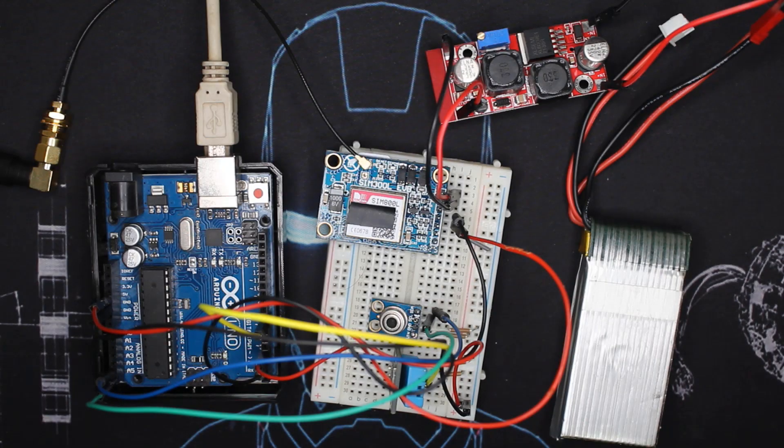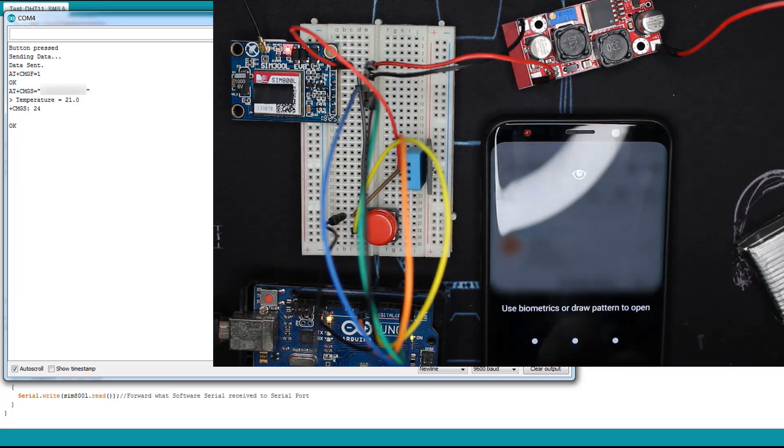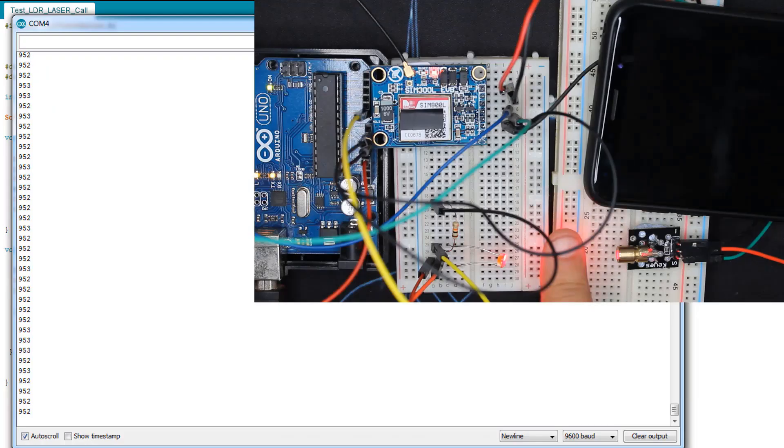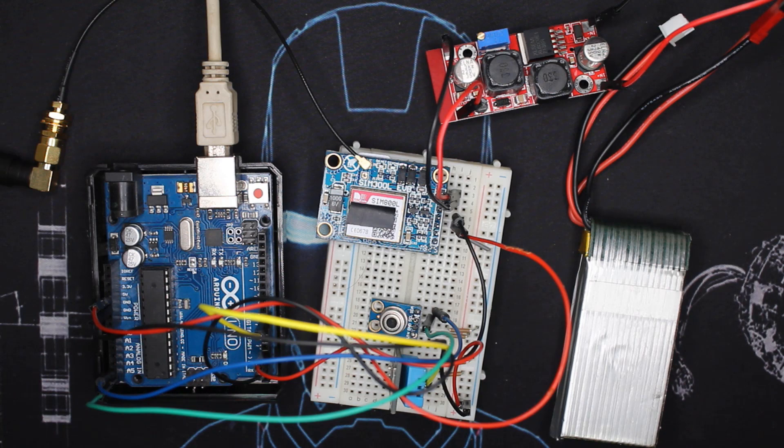Hello everyone and welcome to another tutorial sponsored by Digit Space, also about the SIM800L GSM module. This is the third video. As you saw in the beginning, we requested a specified sensor to send us its data via SMS or text. The first video was about sending a text from the Arduino to the phone, the second was about dialing phone numbers, and as a project I made a laser tripwire alarm that will call you if someone passes through.